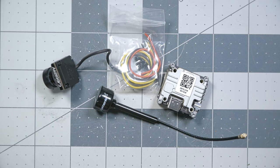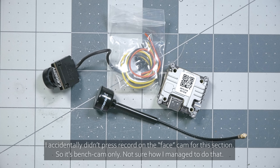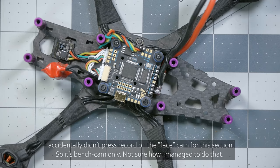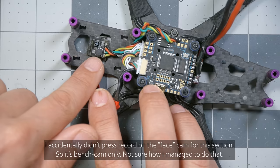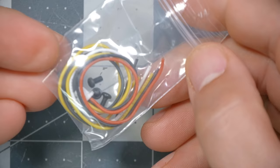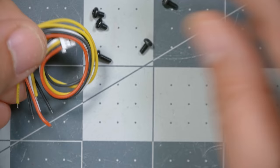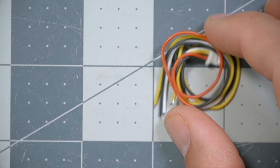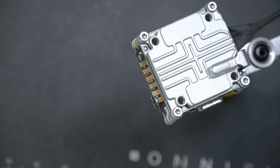Now it's time to install the DJI video transmitter and camera. If you're not using DJI, use the chapter markers in the video description or timeline to skip to the next chapter. Note that I've already finished the analog build and taken the analog components out to put the DJI in, so things may be slightly out of order. Take the bag of accessories the Vista comes with, dump it out, get the wire harness, and we're going to need to solder this wire harness onto the Vista.